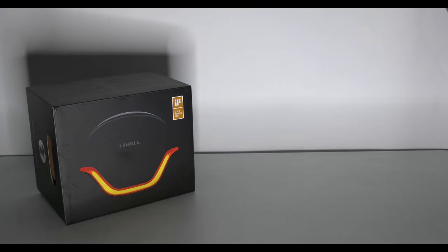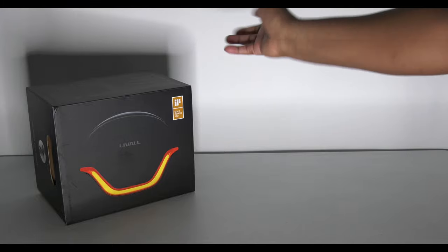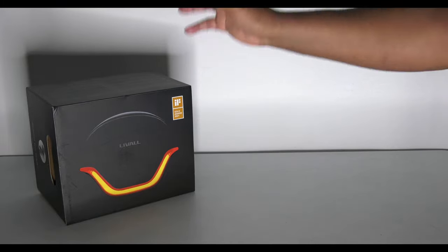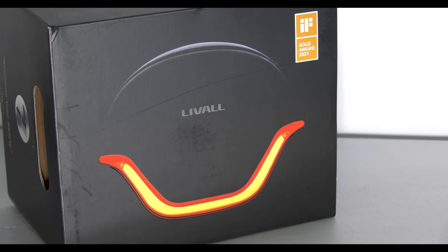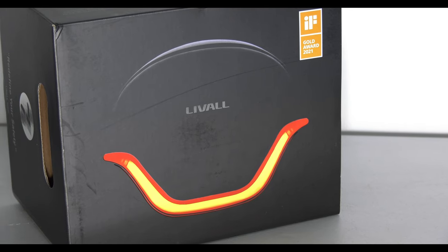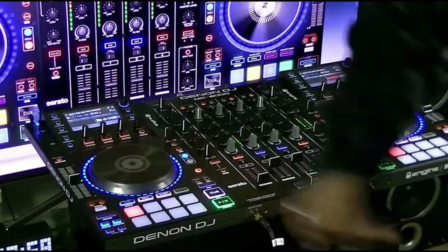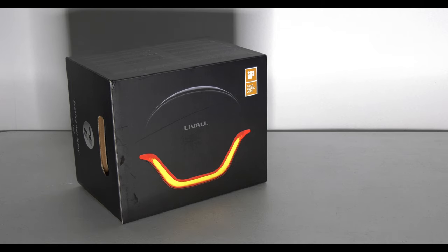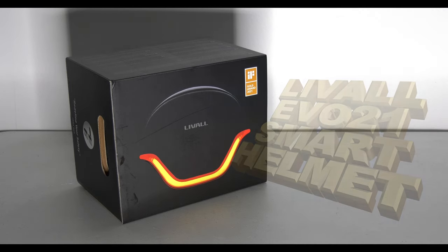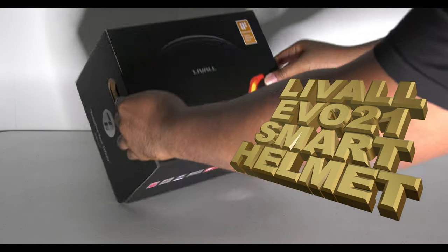This literally has to be the most futuristic electric scooter helmet or cycle helmet I have ever seen in my life. I mean, just look at the box — looks like something Robocop would wear. Welcome back to the channel, people. This is the Liveall Evo 21 cycle helmet, but not just any old cycle helmet.